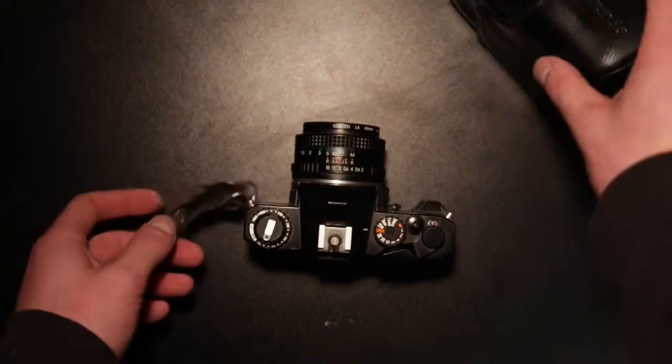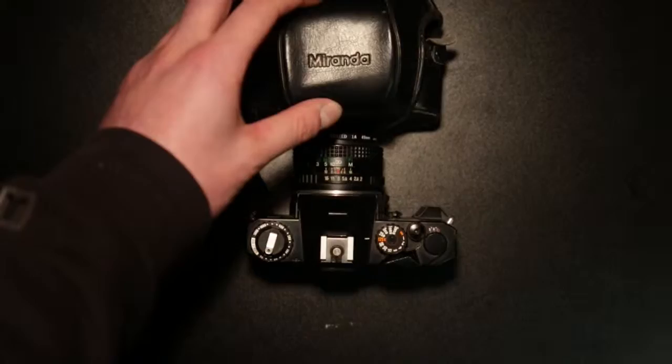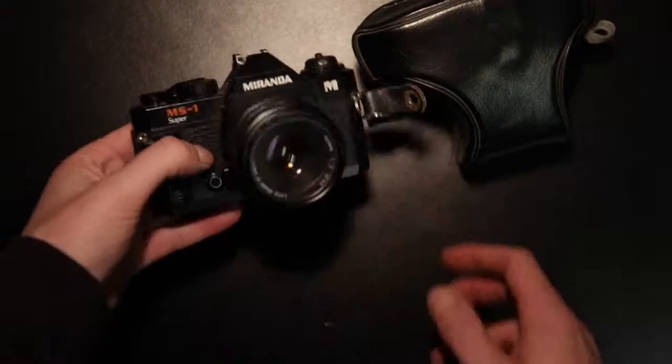I did have a strap for this but I've misplaced it — it was a very old one. I do have the case itself, the original case. I'm not sure if this was an extra when purchasing it or whether it would have been standard with the camera. Nice little imprint of the Miranda logo there. I'm not sure if it's real leather. Made in Japan, stated there, as well as the serial number on the bottom of the camera.